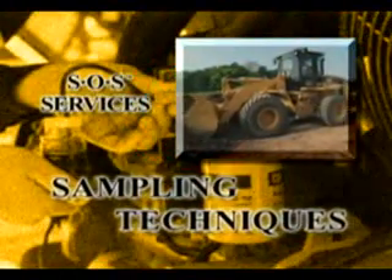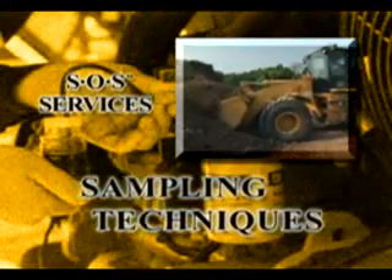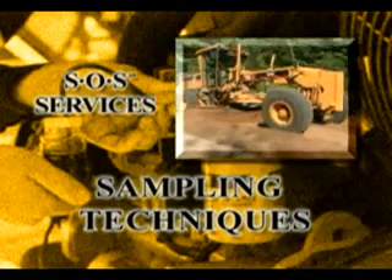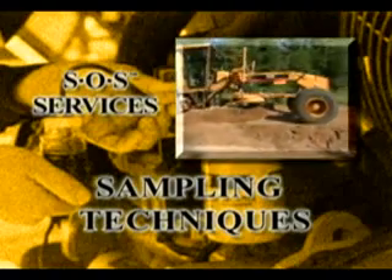The high costs of doing business these days make maintenance more important than ever before. SOS Services can help you keep your equipment running efficiently and productively.